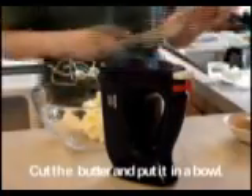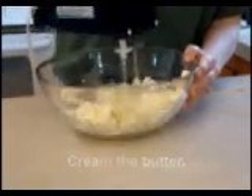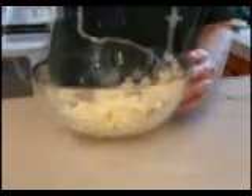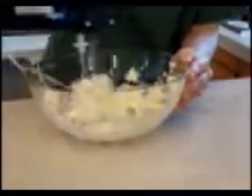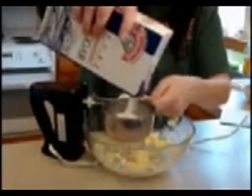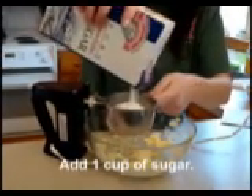The first step is to cream the butter. Leave the butter out overnight so it is soft. Cutting it into small pieces will also make it easier to handle. Add the sugar all at once and beat until fluffy.